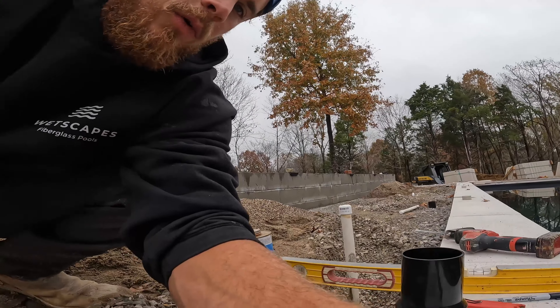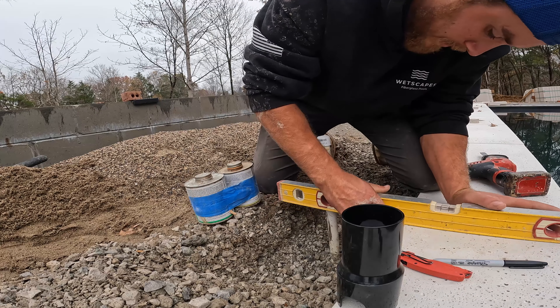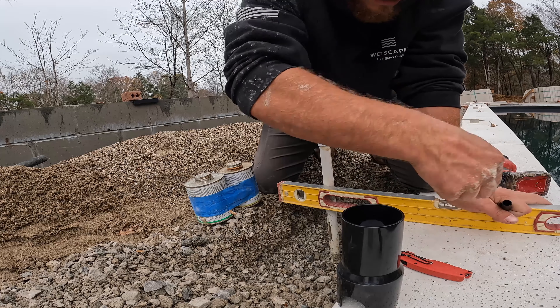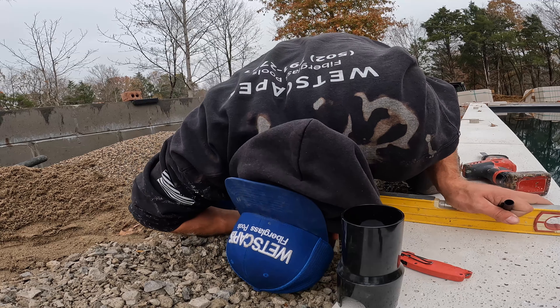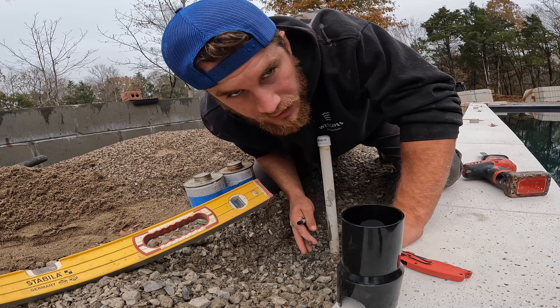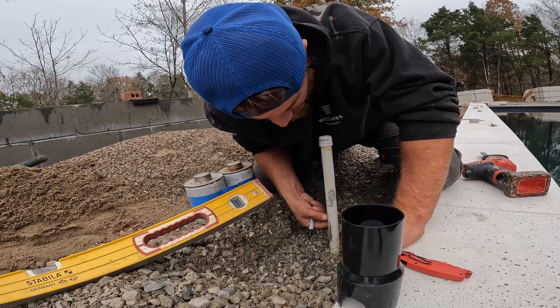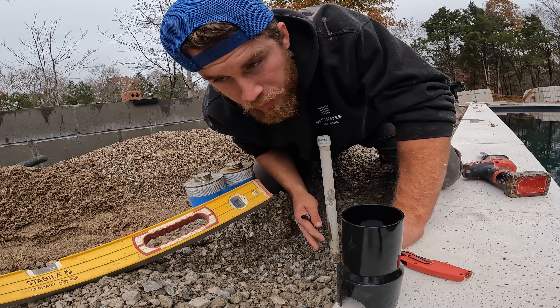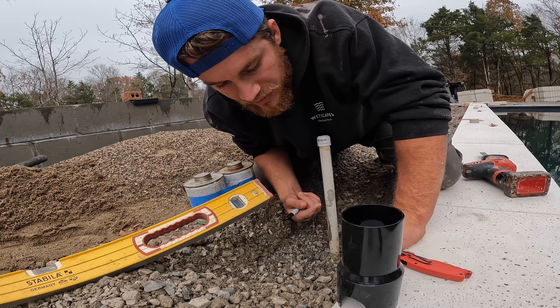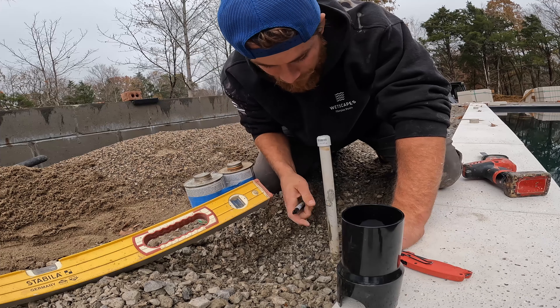I'm just going to set you guys up here and walk through the whole thing. I'm going to take my level and mark it on the bottom — sixteenths matter on this because you've only got three-quarter inch to play with. Something very important on this job is all these deck jets are perfectly flush with the coping, dead on every one of them. That's so important to make the job look nice — when the guys install the pavers they'll drill the holes perfect on every stone.